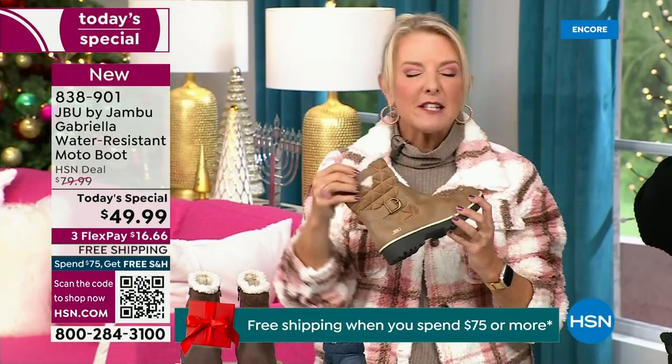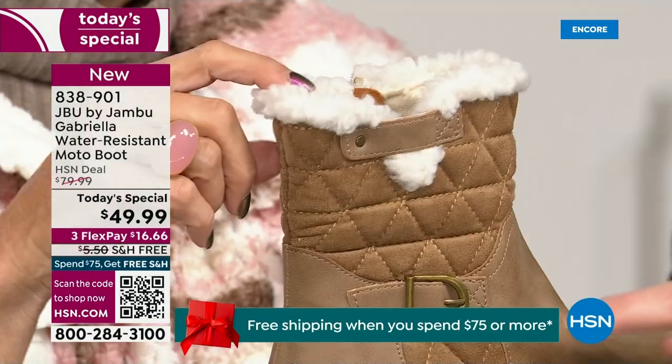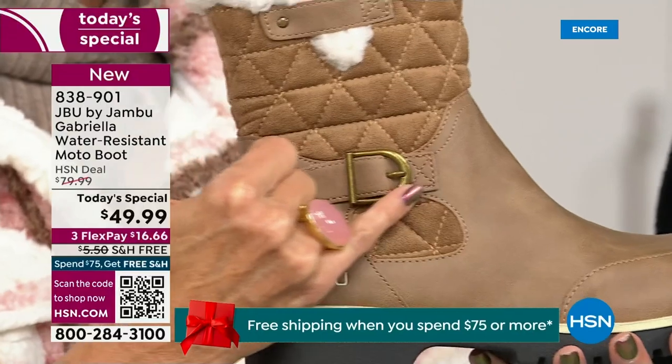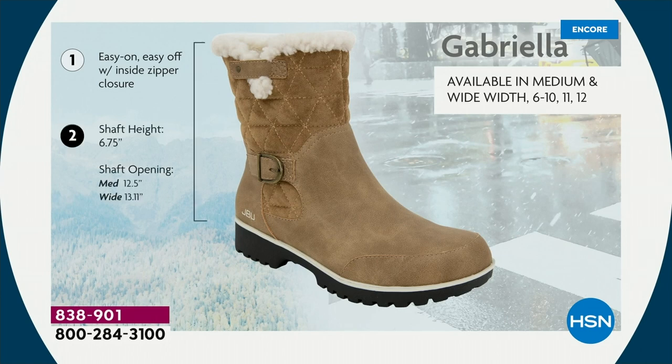I love the quilting on the top — such a hot look. I love the faux shearling — to me that just makes it so feminine and also keeps your foot warmer. We added a buckle and the quilted detail, and that closure for easy on and off. The shaft height is just under seven inches. We have medium and wide widths — if you need a wider opening, go with the wide.